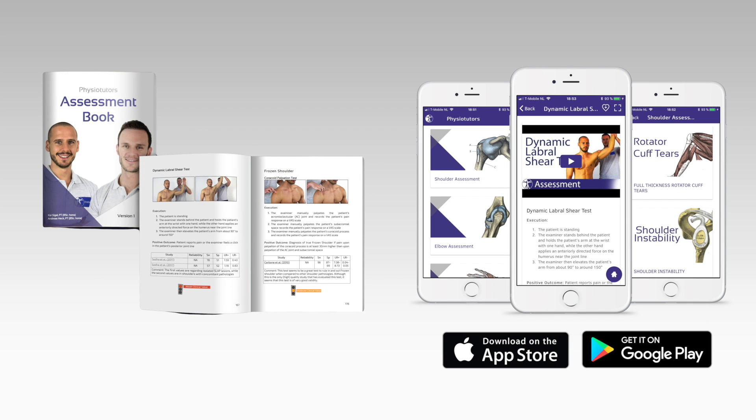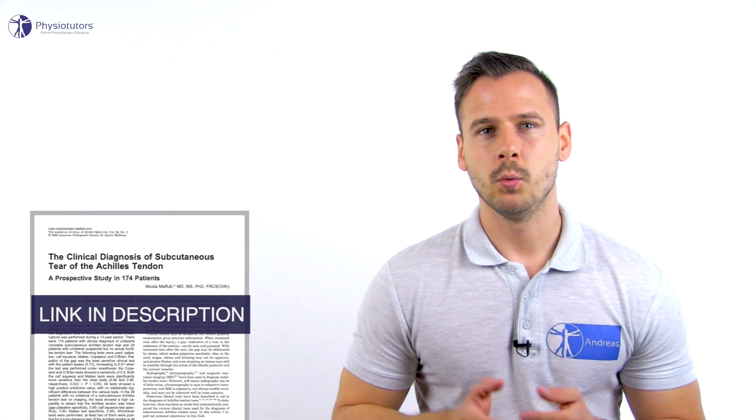Get our very own assessment ebook and mobile app — links are in the video description. Hi and welcome back to PhysioTutors. Mafuli et al. in 1998 were the only ones who have investigated the palpation finding of a gap in the Achilles tendon on its diagnostic ability of Achilles tendon rupture.